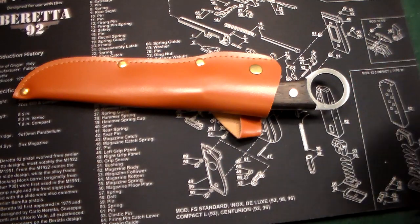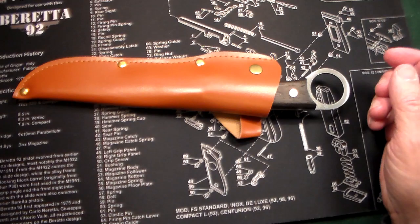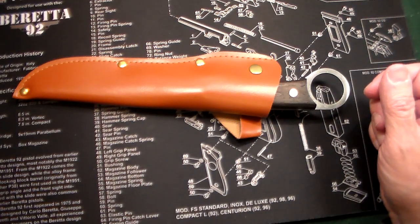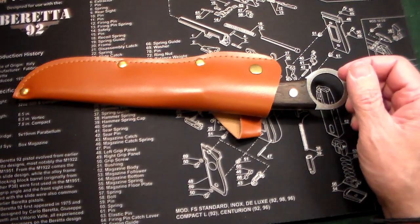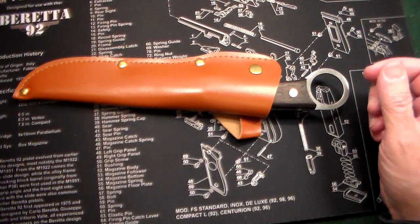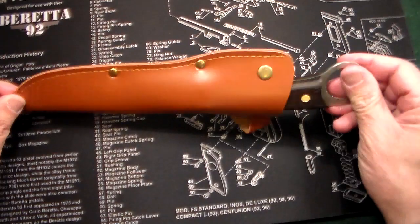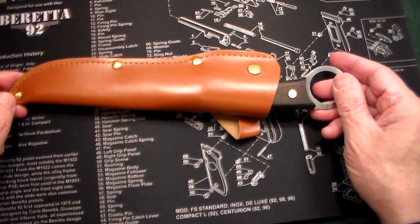Stash knives are knives that you keep strategically hidden around your house or property. They're not expensive Benchmade knives or Chris Reeve knives that you'd want to leave outside — they're inexpensive knives, but in a perilous situation they could get you out of harm and into safety.